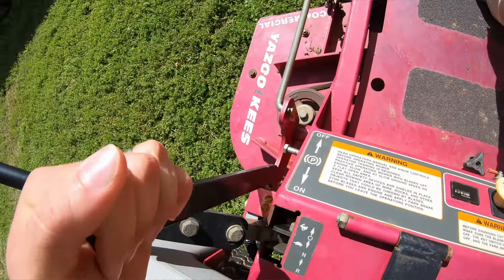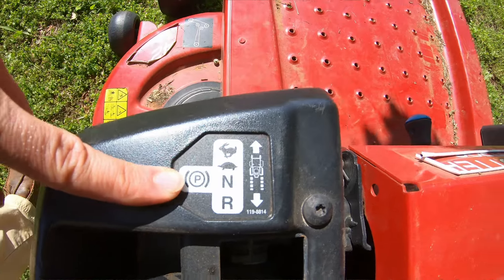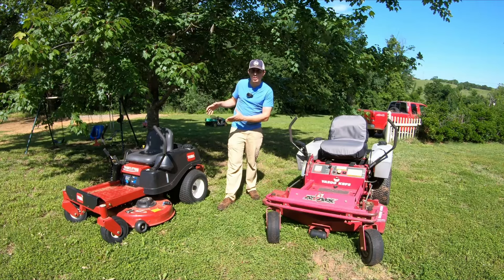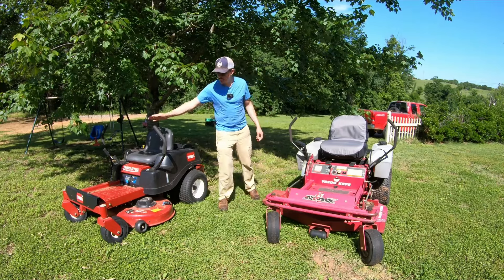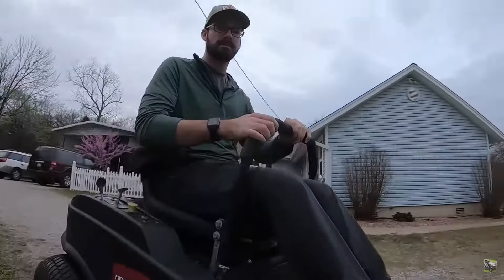This one actually does have integrated parking brakes. I don't know if Toro bought that system from Hustler, because I believe Hustler was the first one to use that. But the consumer Toro models, from what I've seen, tend to have the integrated parking brakes. I had a prosumer one that we sold earlier this year, and it had a separate parking brake, like this Yazoo Keys does here.